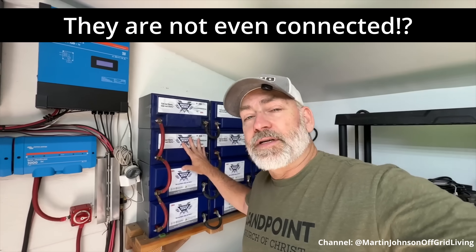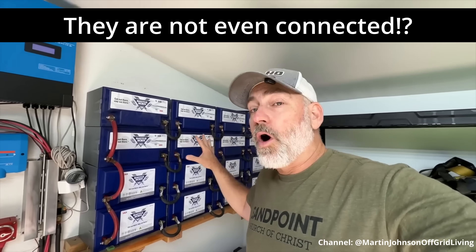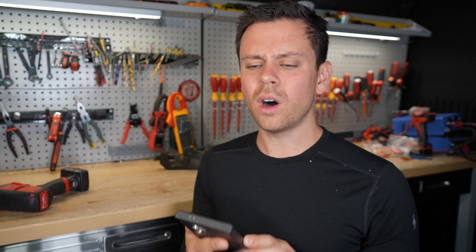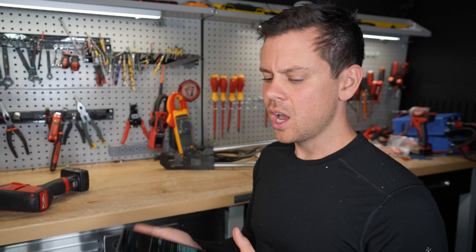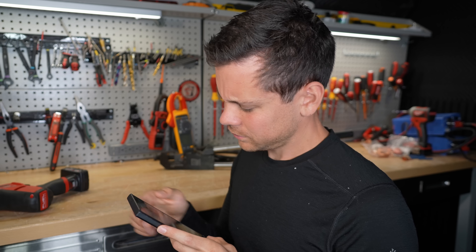He talks about having around 19,200 watt-hours in the upper system and 38,880 watt-hours in the lower system. By the way — watt-hours is not power, it is energy — it is storage. Power is an instantaneous measurement like watts. He also says the title calls these the best batteries.